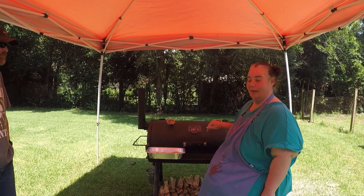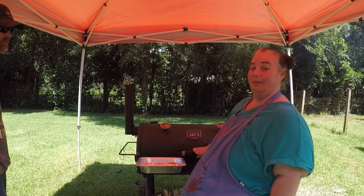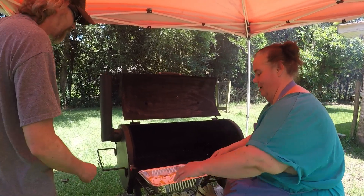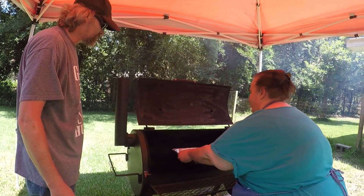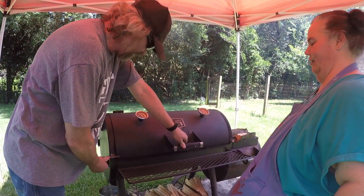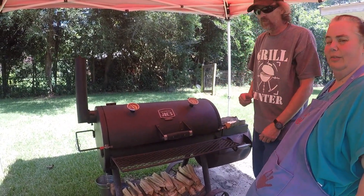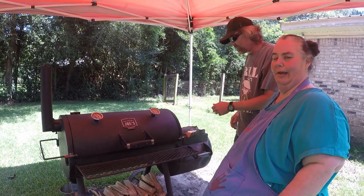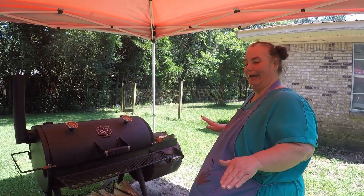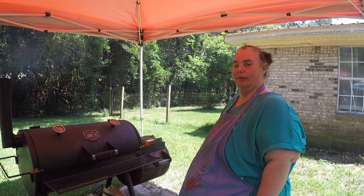Alright guys, it's time to put our dump cake on the smoker. Our smoker is at 350 degrees, just like you would do your oven in the house. And there we go! It's going to take about 30 minutes — about the same time it would take to cook in the house. We'll check it in just a few minutes just to see how it's going, in case the barbecue grill runs a little hotter than the oven, just to make sure it doesn't burn.